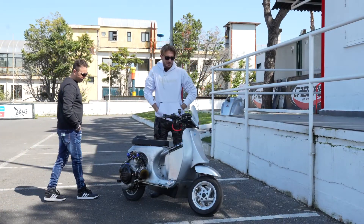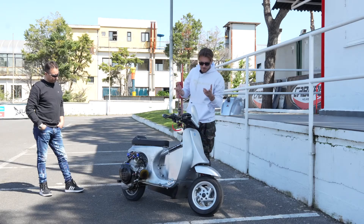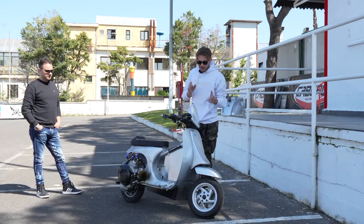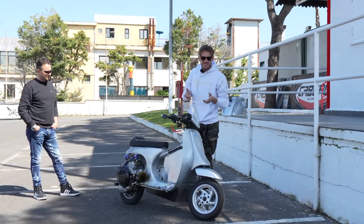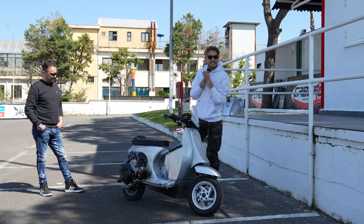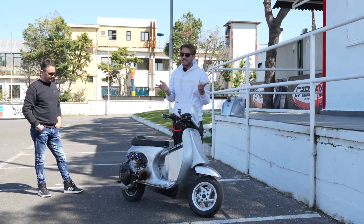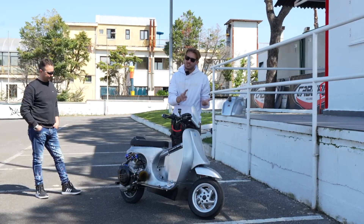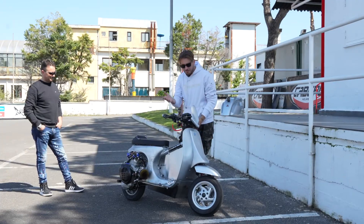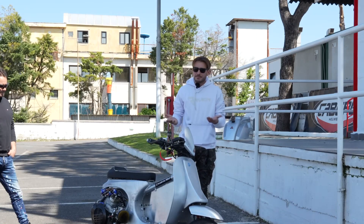Here's the truth: I'm a bit scared to try it, also because it's a prototype. Not that it's not reliable, but I don't want to cause any damage. Last time I was really scared — this one scares me even more. Let's have him put on the helmet. I'll show you how it goes, and then we'll analyze the telemetry, looking at both the route and, since it's equipped with a global positioning system, we can see how thin or fat the power delivery is, and what speed it reached.